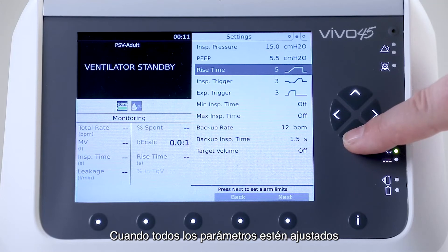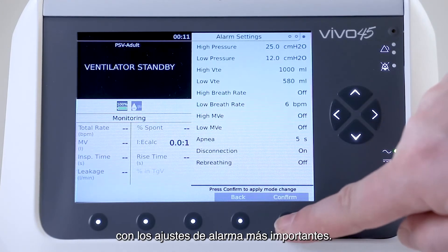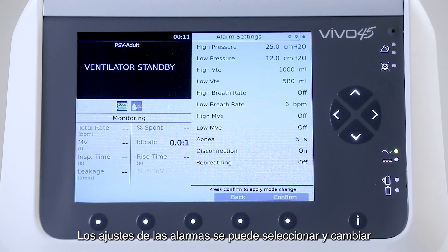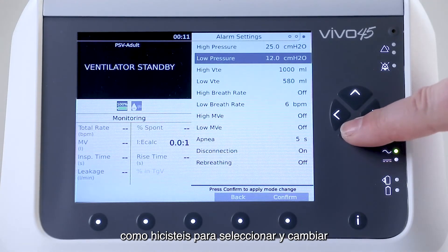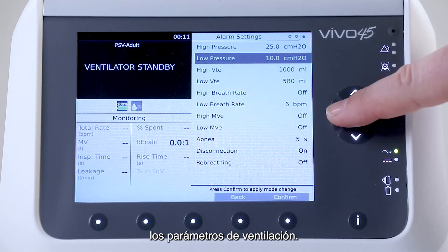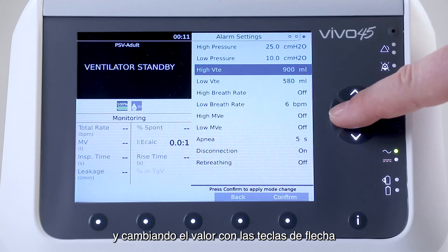When all parameters are set the way you want, you press next, and you will see a list with the most important alarm settings. The alarm settings can be selected and changed by using the arrow buttons in the exact same way as you did to select and change the ventilation parameters — selecting with the arrow up and down, and changing the value with the left and right arrow keys.